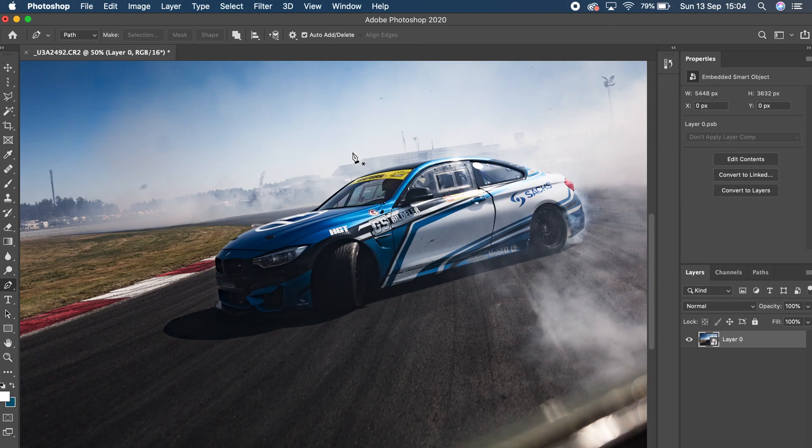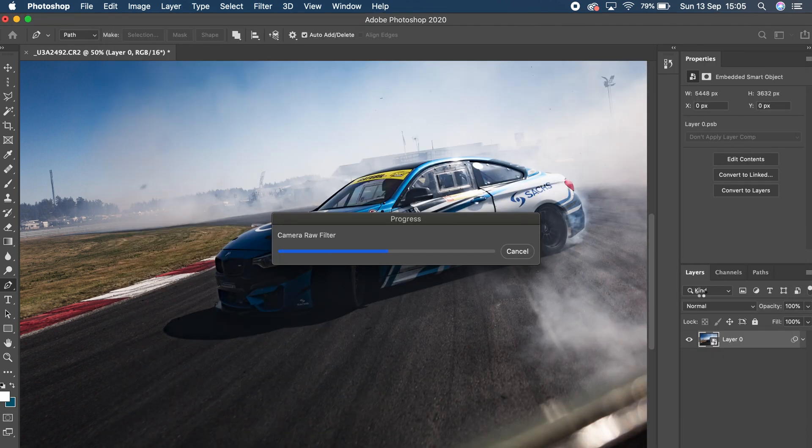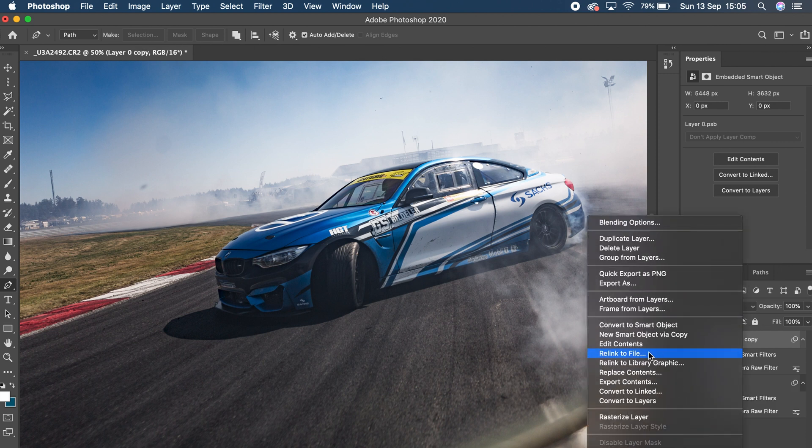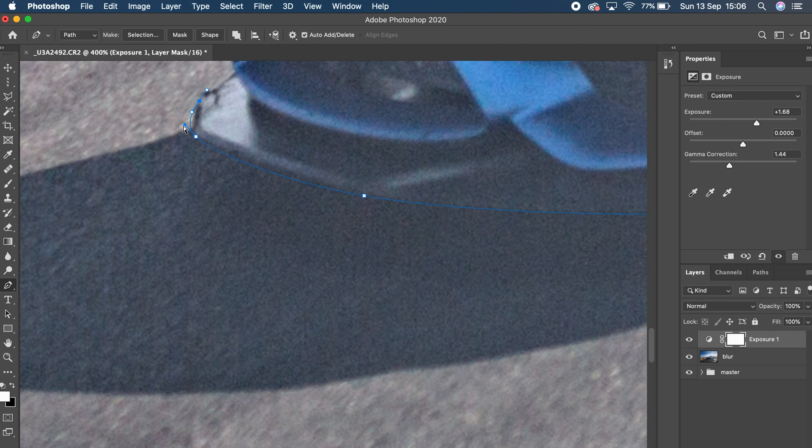Once I've done that I tend to run it through a Camera Raw filter. I had heavy shadows and I wanted to bring those back, so simply putting it through the Camera Raw filter allowed me to see much more information in the shadows — all I did was lift up the shadow slider, nothing really technical. Once that's done it's time for a bit of housekeeping.